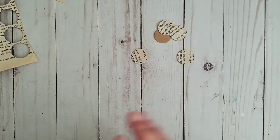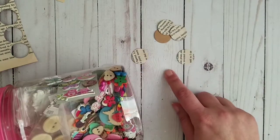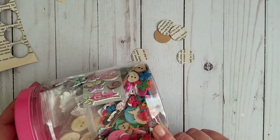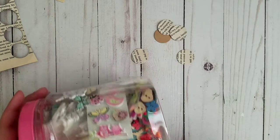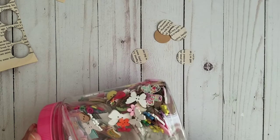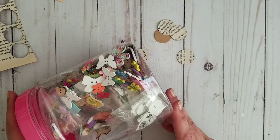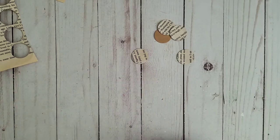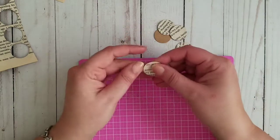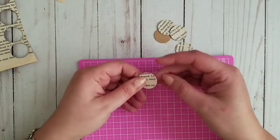We need buttons or some kind of center piece. I think we should use buttons — I might find one that goes perfectly into a flower. I have a full jar of buttons as you can see. The project is really, really easy. You can — I'm not going to do it right now — but you can distress the edges of course.